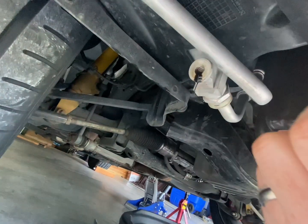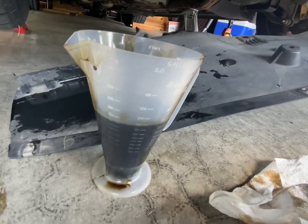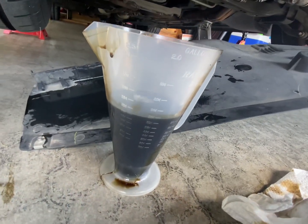After I seal this back up, I'll tell you what the overall amount was that came out of there.